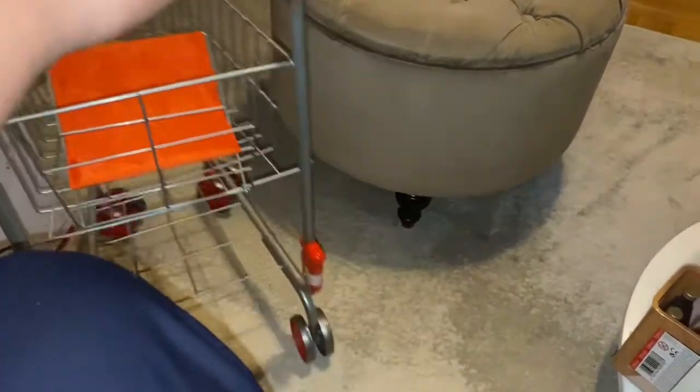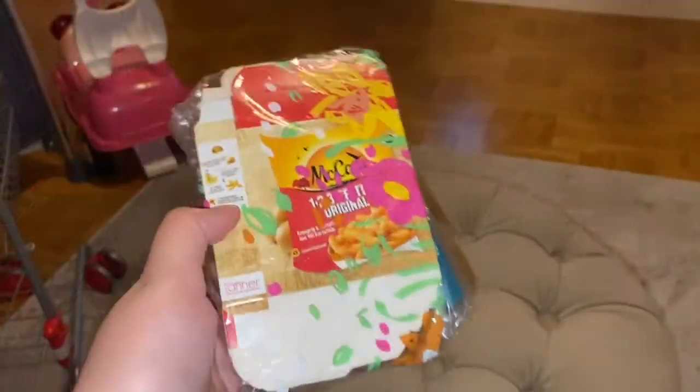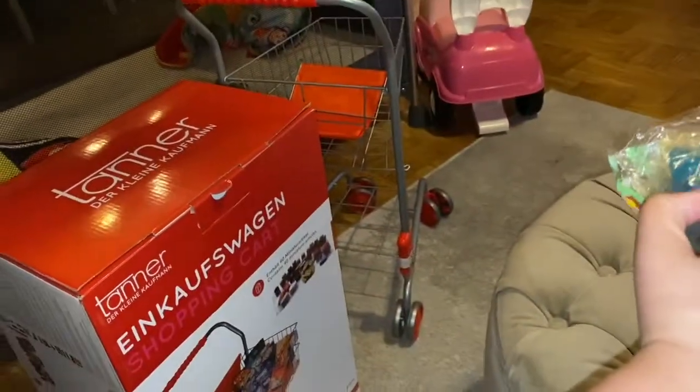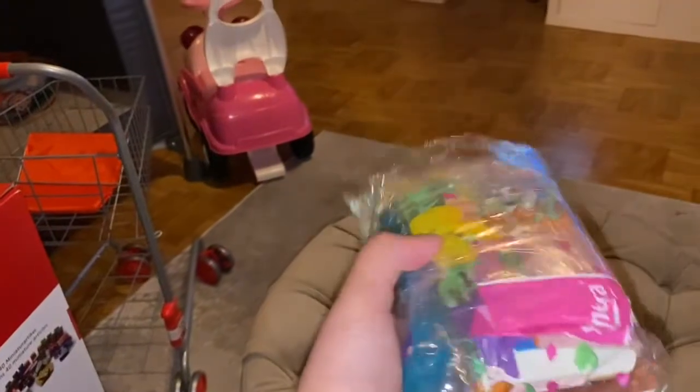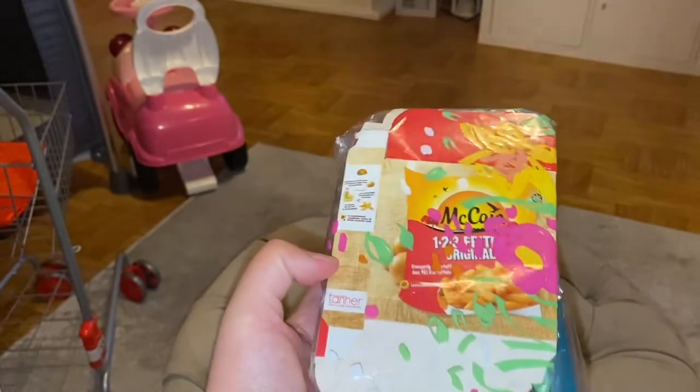Aside from the cart, I also ordered other things. This was everything included with the shopping cart — you need to assemble it yourself. It all comes packaged.